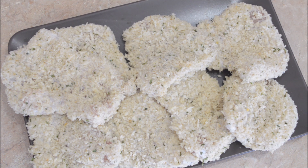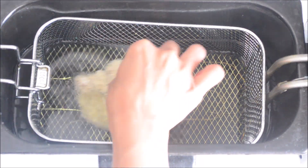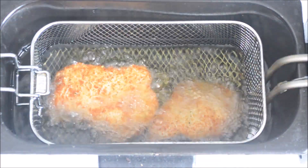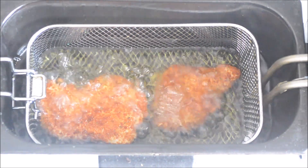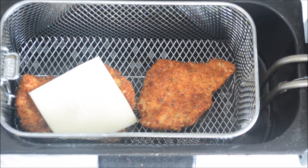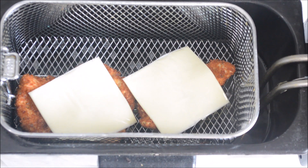Let's move on to the frying area. I have preheated my oil at 340 degrees Fahrenheit and this chicken is ready to hop in. I'll fry them until GBD — golden brown and delicious. As soon as the chicken comes out, I'll place a cheese slice on top of it. This helps in melting the cheese and gives a nice gooey bite.